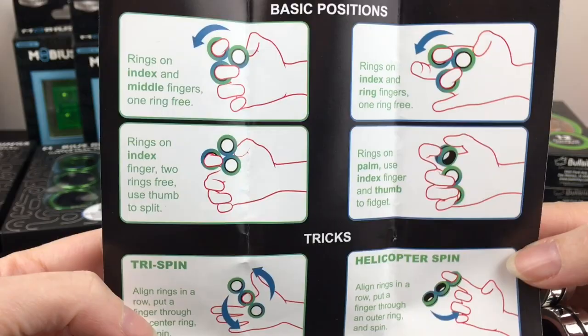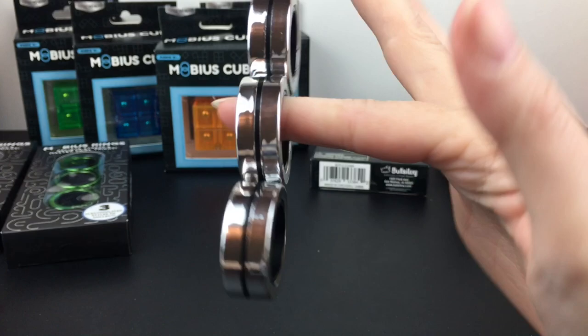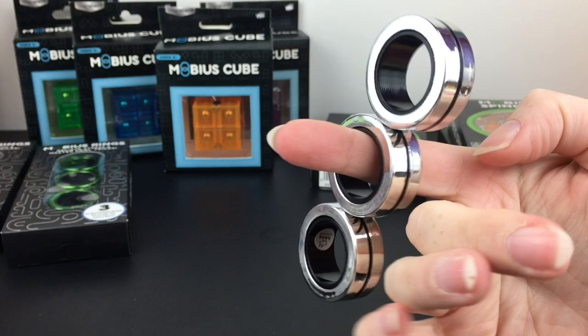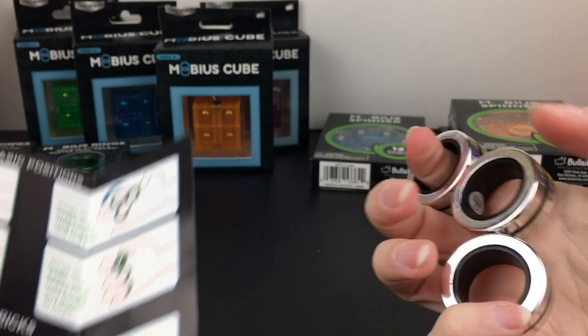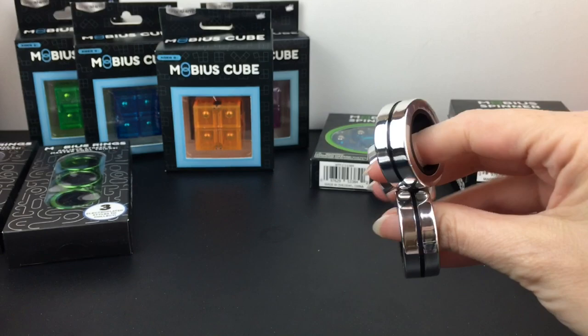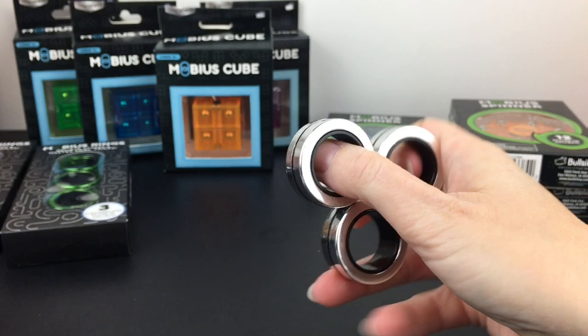I do like how they come with an instruction manual — it shows you some of the different tricks. Let's try the trispin: you put that finger in there and the whole goal is that you're not shifting the metallic pieces — you want to leave them straight so they don't collapse in on each other. Same with the helicopter spin — nope, that one came off. You can do a ringer, a flip-flop, or just use them to fiddle around and play. The magnetic aspect kind of helps walk you through those motions, and I like how they catch the light — they almost look like they glow with the metallic shine.